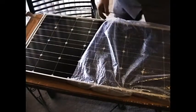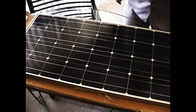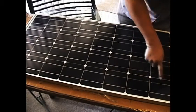There you can see part of the solar panel. This is a photovoltaic solar panel made up of individual solar cells. Each one of these is a solar cell.